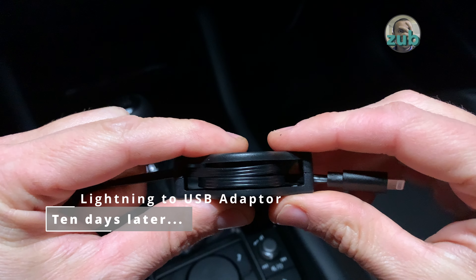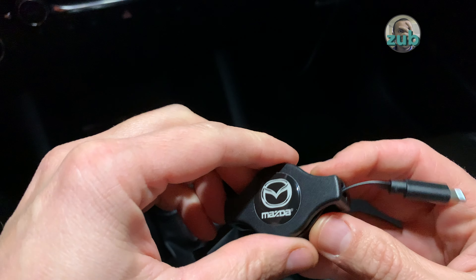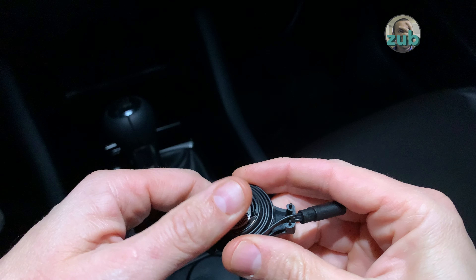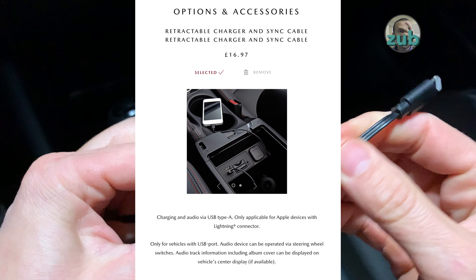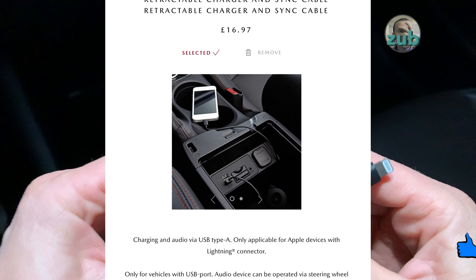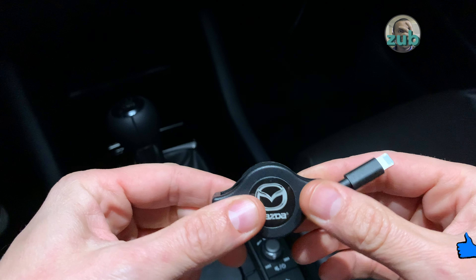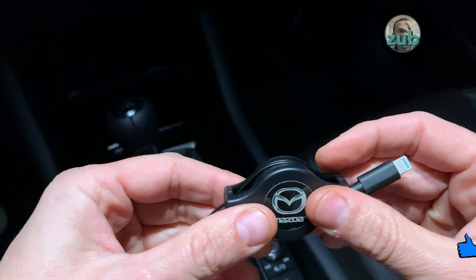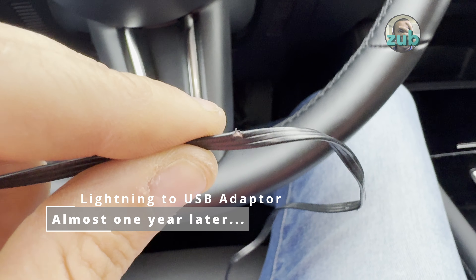I've changed my mind — I no longer recommend this. One day it decided to pop out and the spring scratched my car, unfortunately. I've contacted Mazda and they will probably replace it, but I'm afraid of using it in the car. Do not buy it — on the website you don't get much information about it. It cost around 25 euros, and with that money you could probably buy a better cable.